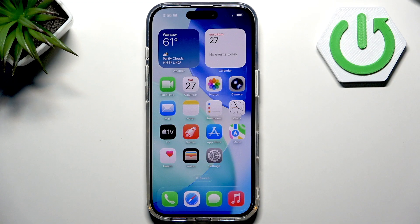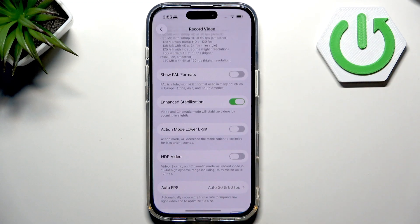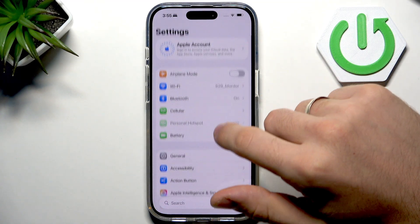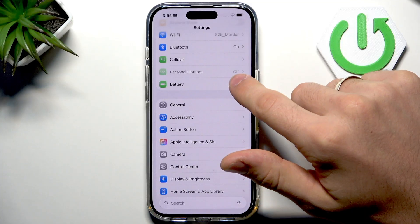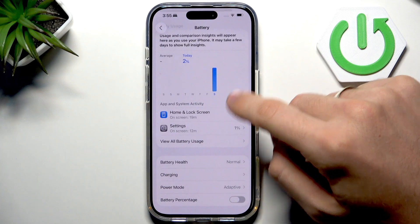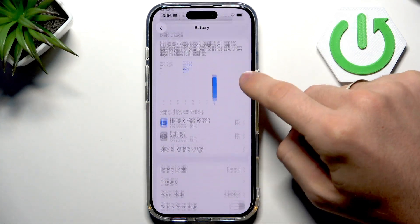So let's start with checking. At the beginning, just open Settings. Scroll down and tap Battery. Now go into Battery and Battery Health.